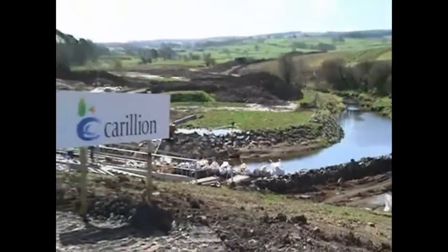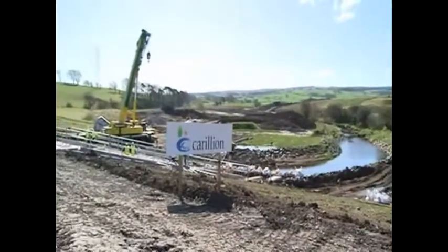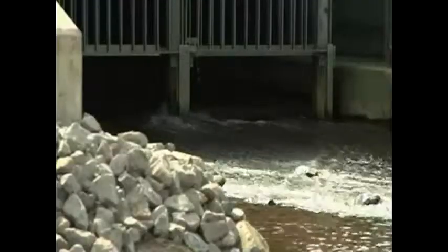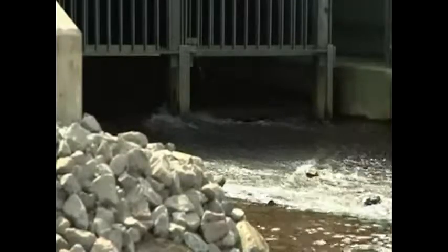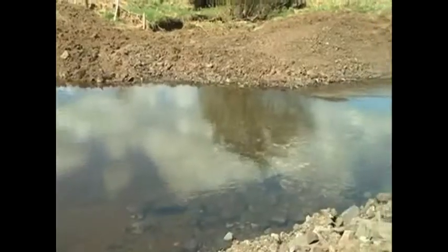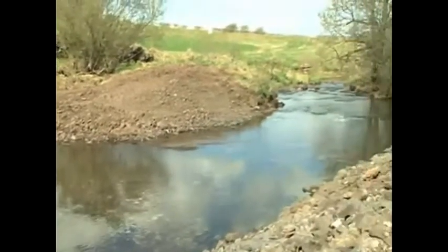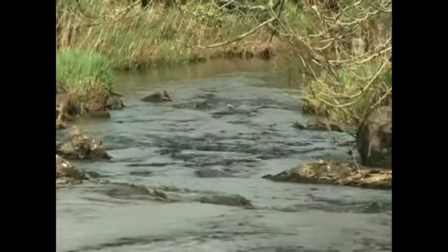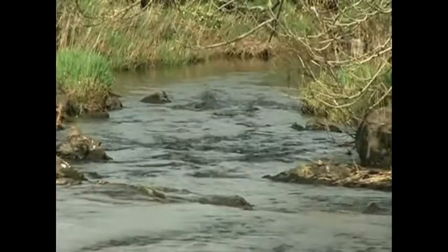During periods of intense rainfall, this area that I'm standing in will become flooded, and the water will be released gradually to give a controlled flow. The hydrobrakes limit the rate of flow of water through this dam so that the river downstream, as it flows through Glasgow, does not overfill the banks and we don't have flooding of houses and other properties.